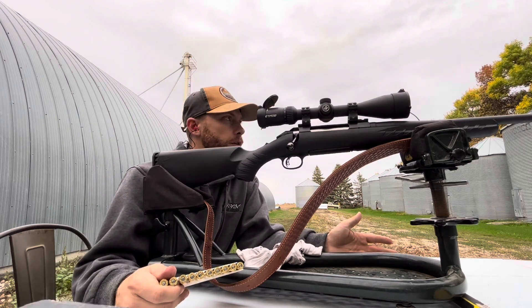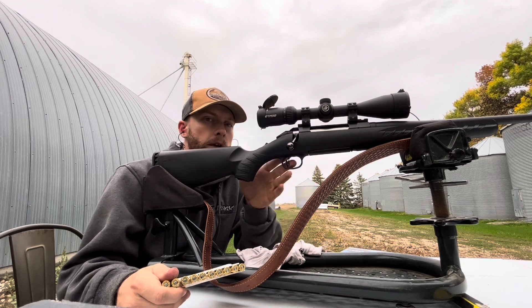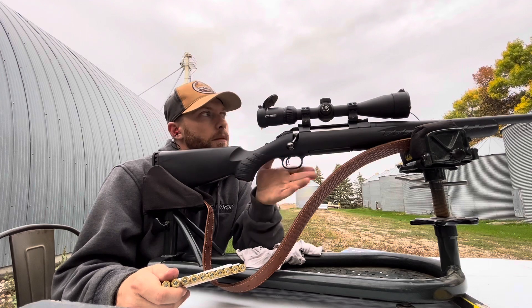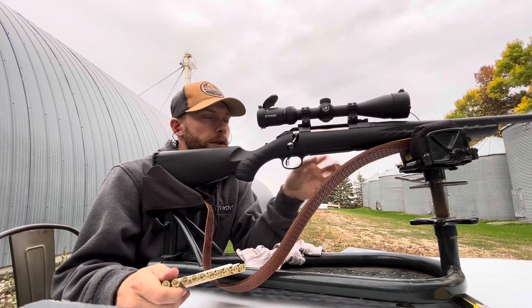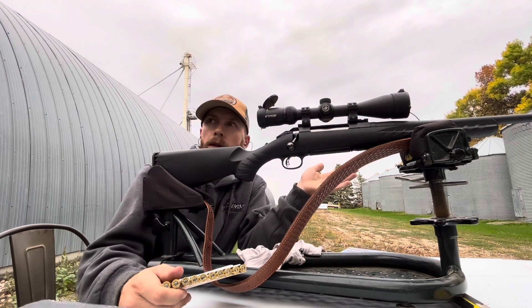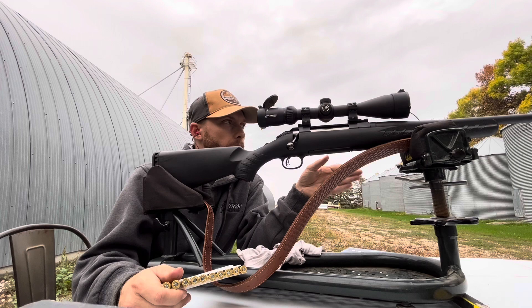I'm gonna try doing a two-shot zero, just like I did in the other one, where I take a shot, and then on my second shot I line up my crosshairs with the bullseye I was aiming at, and then move my crosshairs over to the bullet hole.